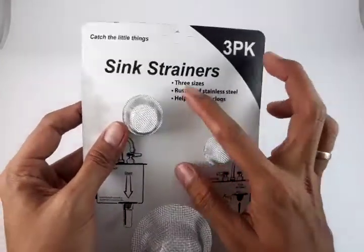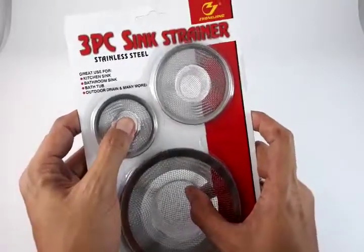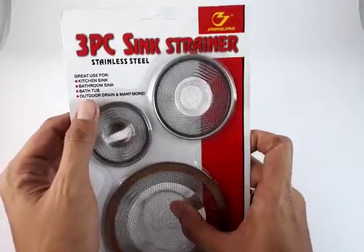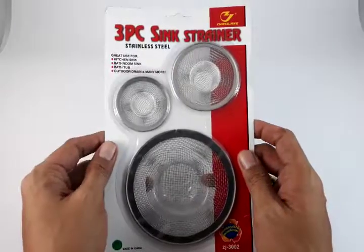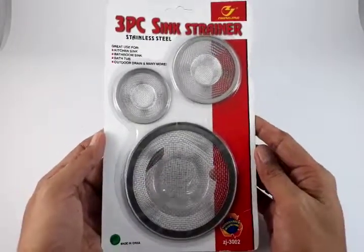This is stainless steel, so it doesn't rust. It comes in three sizes and prevents clogs. That's about it — I hope you like this product. The product link is down below in the video description. This is Jake again, have a nice day. See you on Lazada!